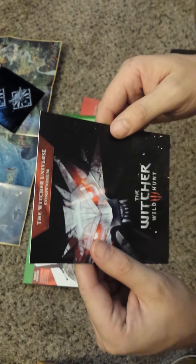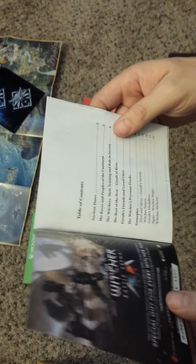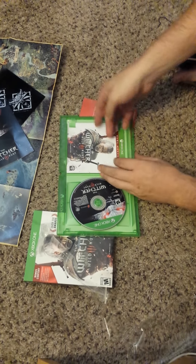The Witcher Universe Compendium — whatever that is. Like when you got a Nintendo game it had a little booklet like this, which has like little back story and stuff. That's kind of cool, it's kind of nostalgic of the old school Nintendo.